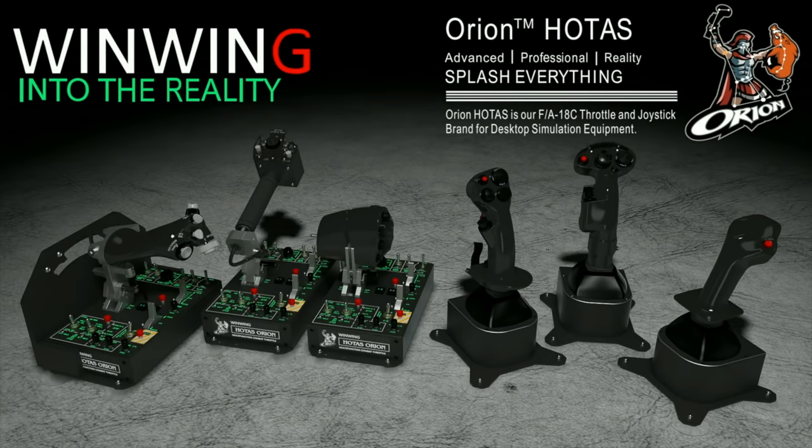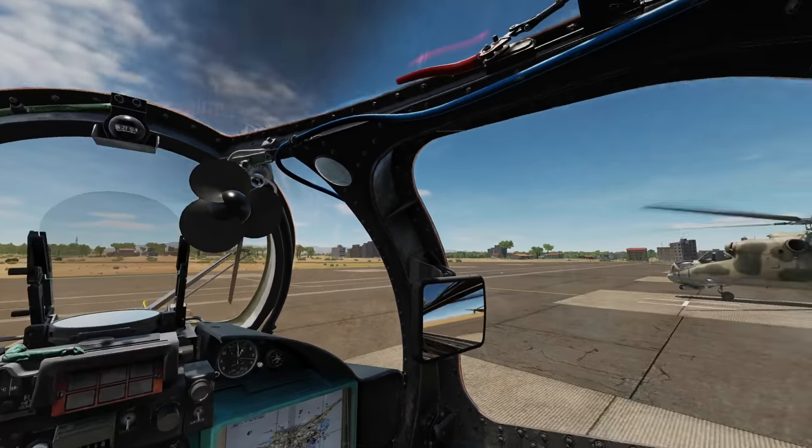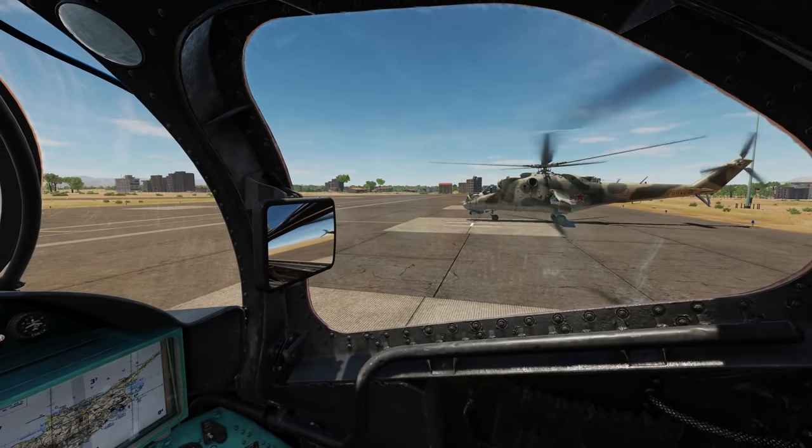This video is sponsored by Win-Win Technology, your ultimate flight sim hardware solution featuring the Orion, hotels current and future configurations.